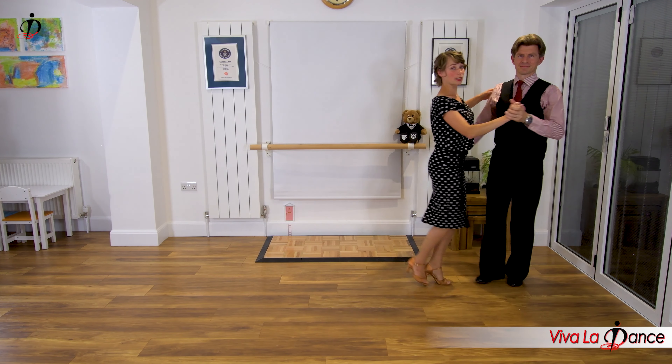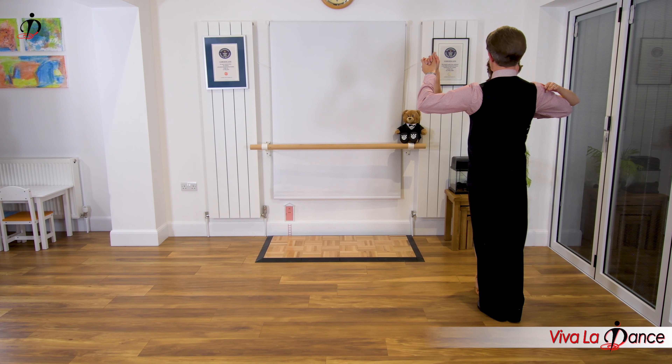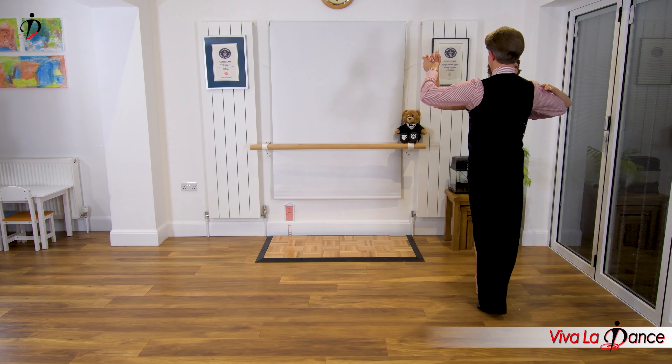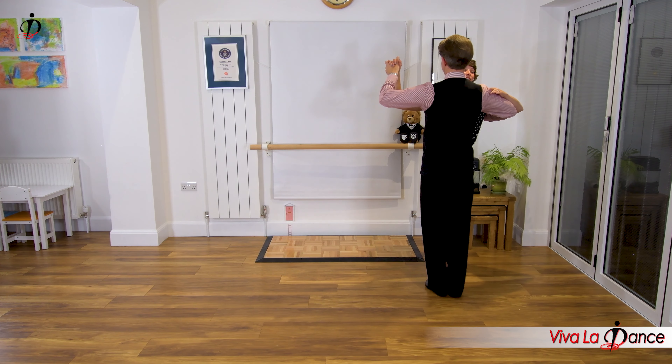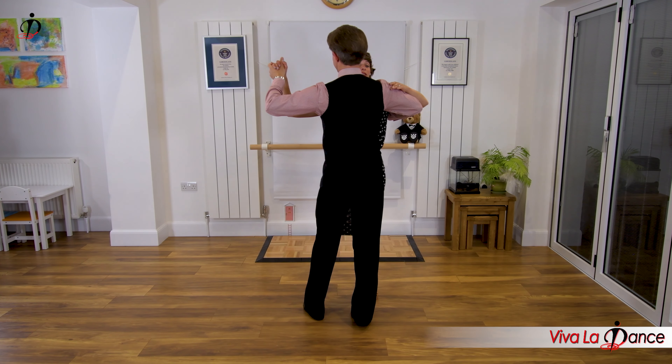Let's have one more practice both ways. So leads start right with forwards, follows left with back. And step, side, close, side. Step, side, close, side.